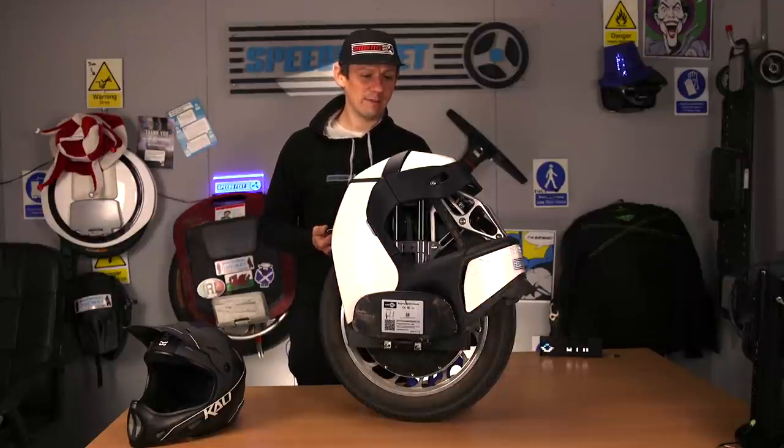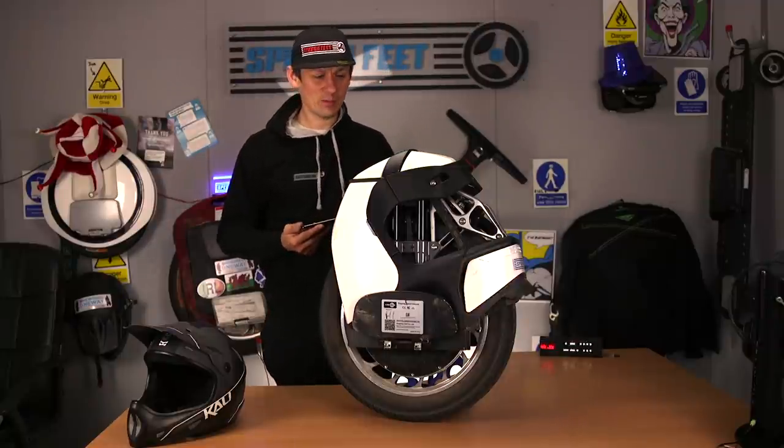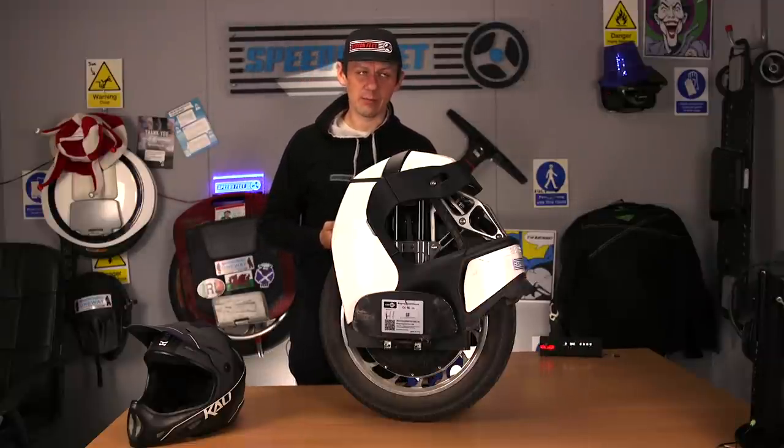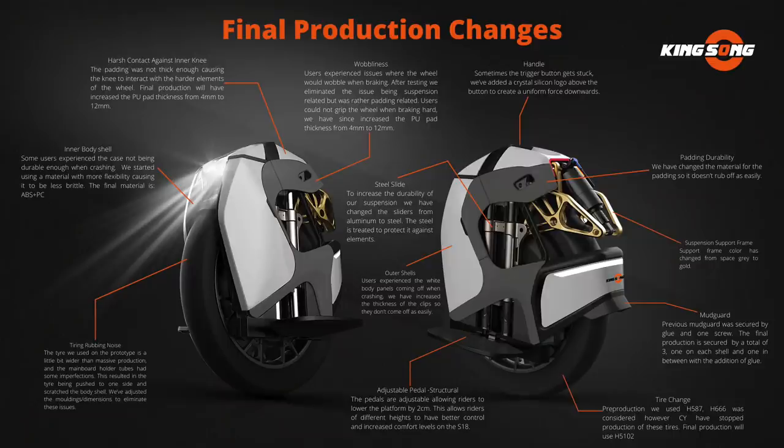I love these electric unicycles and I love the look of it. When you take a chunk out of your wheel — a scratch that won't buff out — that's frustrating. So they have updated that and absolutely knocked the nail on the head. They're going to change the material and make it much better.